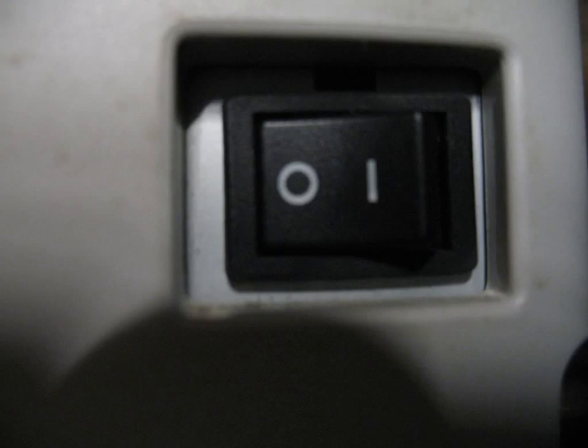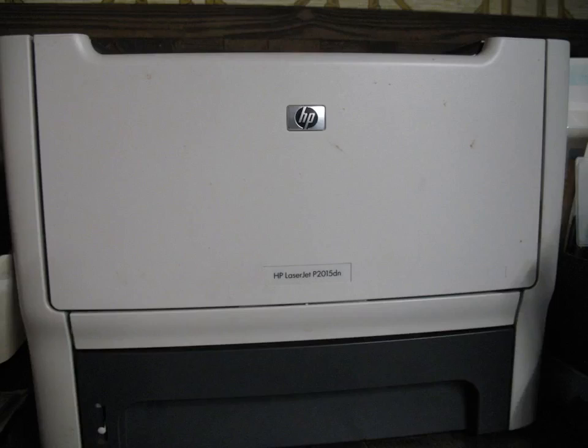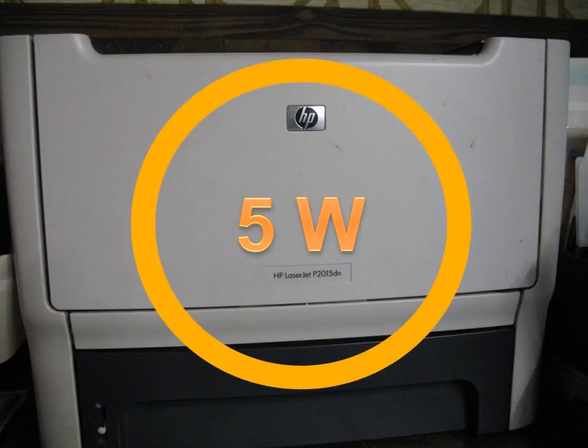Here's something that has an on and off switch — my old HP LaserJet printer at home. My wife forgets to turn it off, saying it'll go to sleep anyway. Well, when it's asleep, it's still drawing five watts of power. So here's a potential vampire right in my own kitchen.